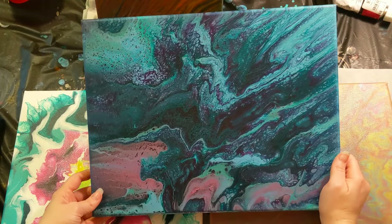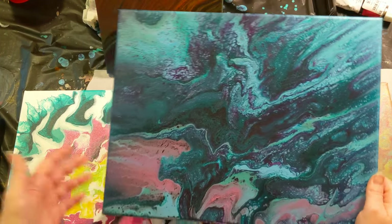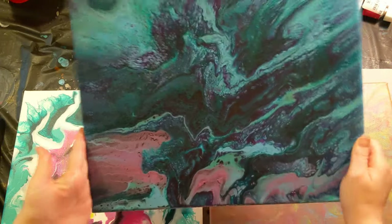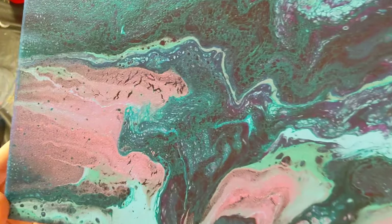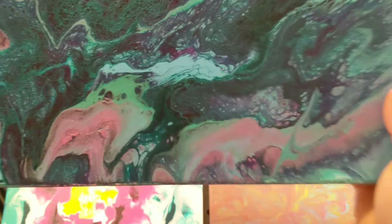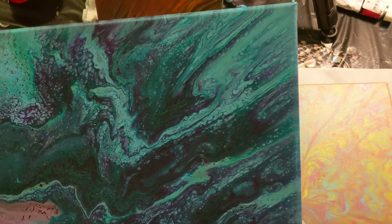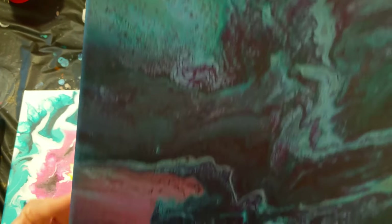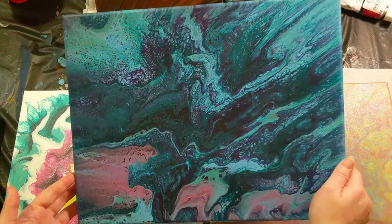Our final one here is the infinity pour that Mix Media Girl invented. This is take two — take one didn't work out; I showed you take one on the take two video, but I think either I deleted the video or something happened. This one did crack a little bit as well, but not too bad. We've got some really pretty colors. Love those cells right there — that little cluster. It kind of reminds me of a mermaid. I really like this one, and it'll make some really pretty underwater backgrounds for something or another.